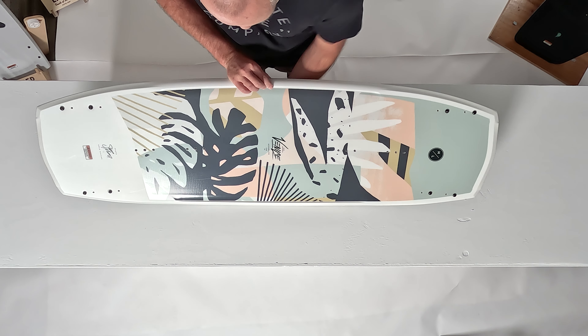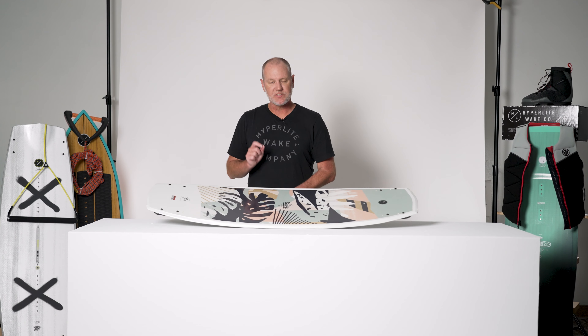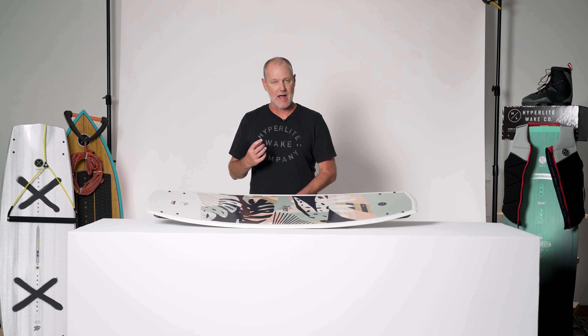On the top of the Venice, you'll notice that we have a slight grab rail right here. It helps increase rigidity underfoot for a snappy feel off the wake.